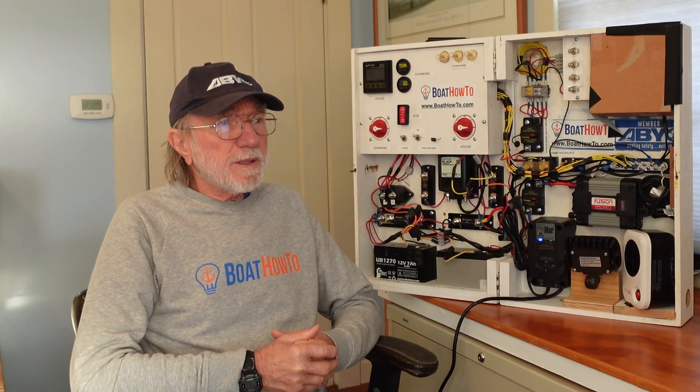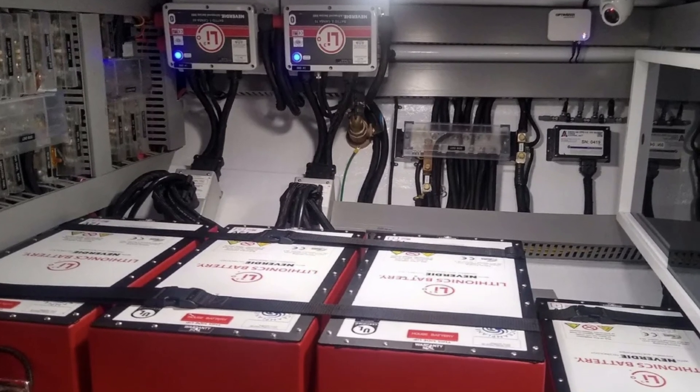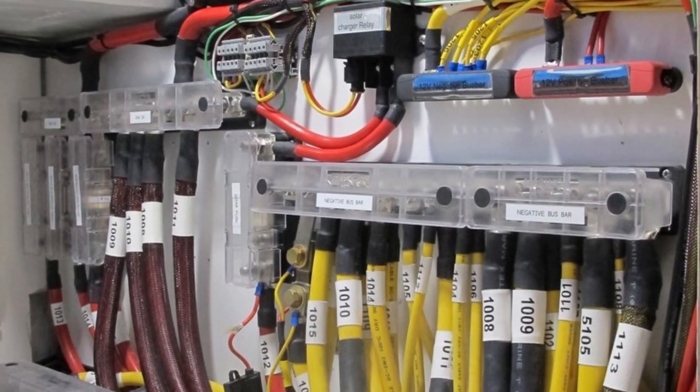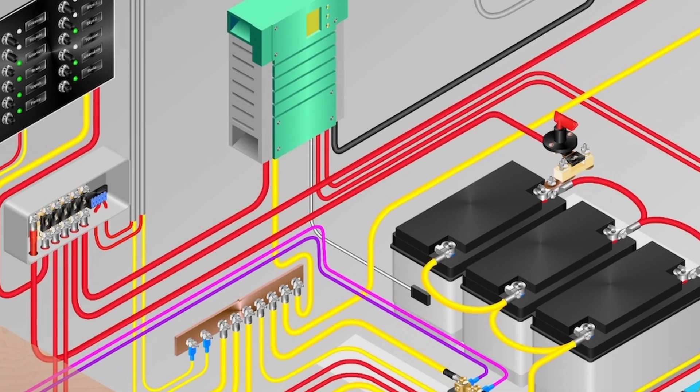The first thing to note is that the lithium ion batteries are almost certainly going to have a higher charge acceptance rate than your existing AGM batteries, and that's going to stress everything in ways that your systems haven't been stressed before. Aside from looking at the chargers and the other bits of kit in the system, we need to look at the wiring, all of the conductors. We may have undersized conductors now for the kind of currents that the lithium ion batteries are going to draw out of the system.